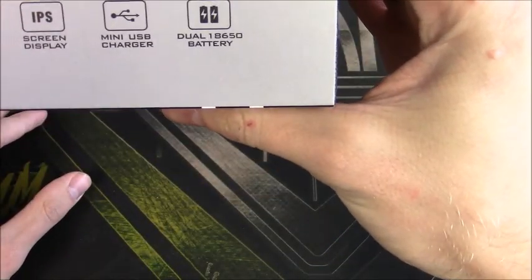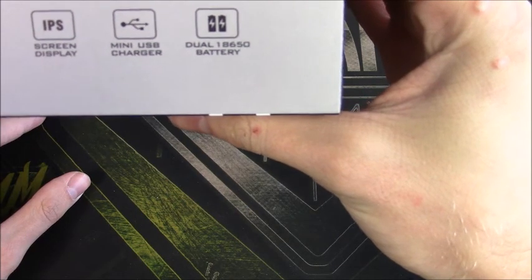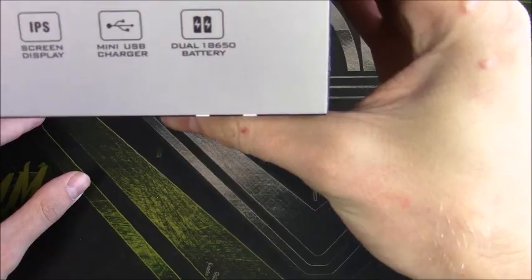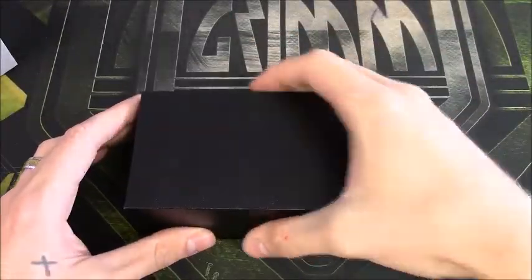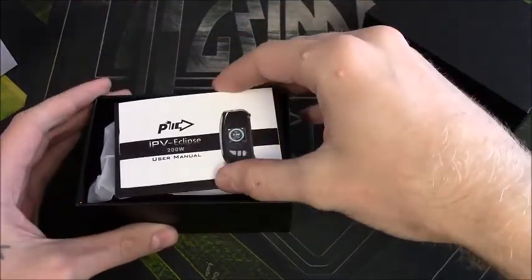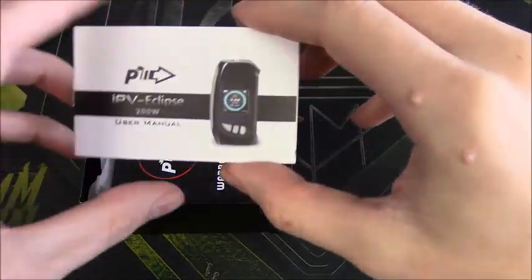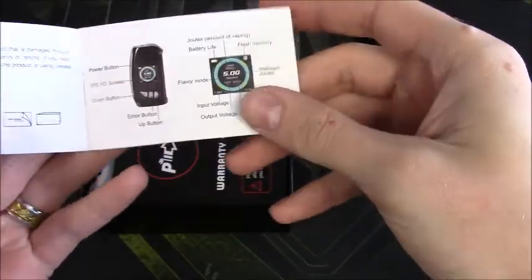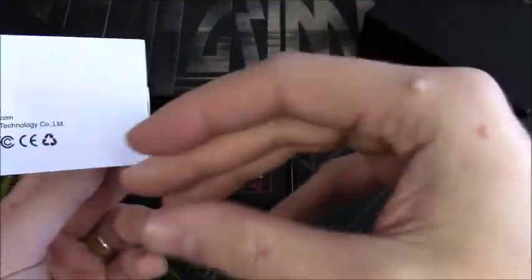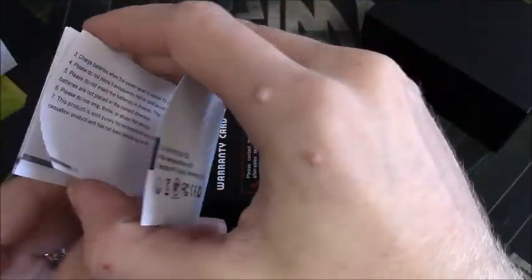It's got an IPS screen display, mini USB charging, and dual 18650 batteries — not included, but still great. Pop this box open — nice, pretty basic black box. First off we have our user manual, which we'll go over a little bit. It's only about nine pages of actual information in there.